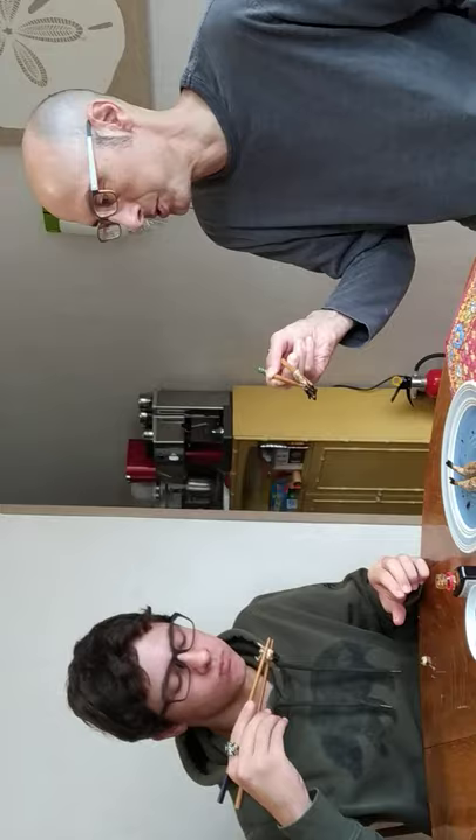I don't know if I want to eat the head though. Who's going to eat the head? They just popped it in. Not bad.